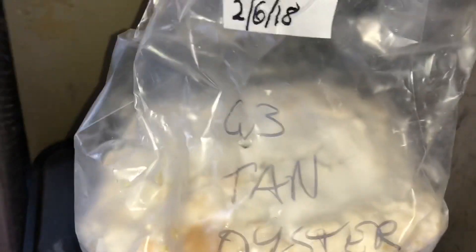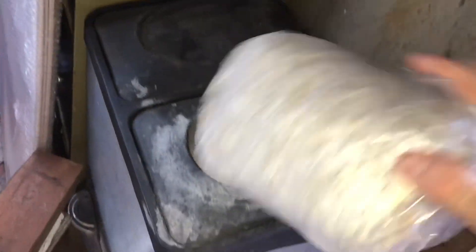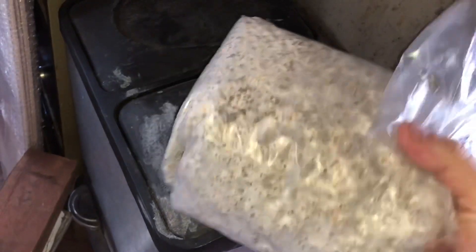My tan oyster G3 culture has fully populated and is presently just in the fridge. I'll need to split that out shortly. That'll make five fruiting bags once we are ready to process.